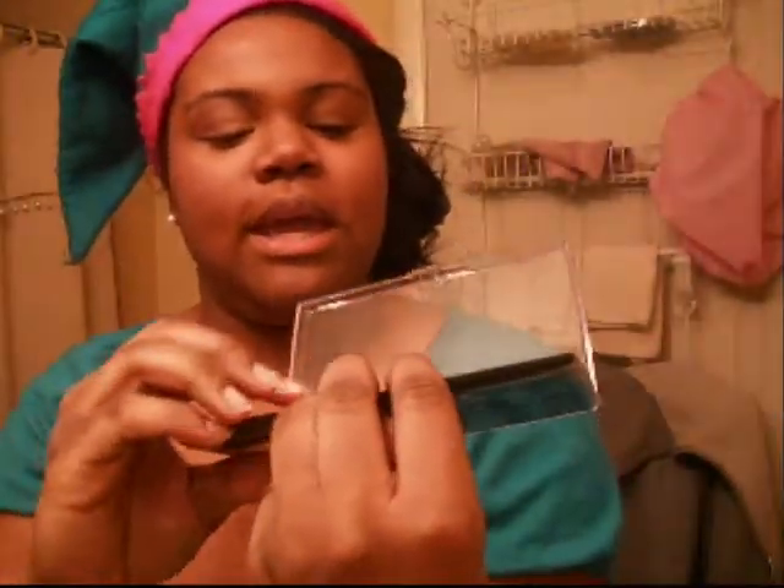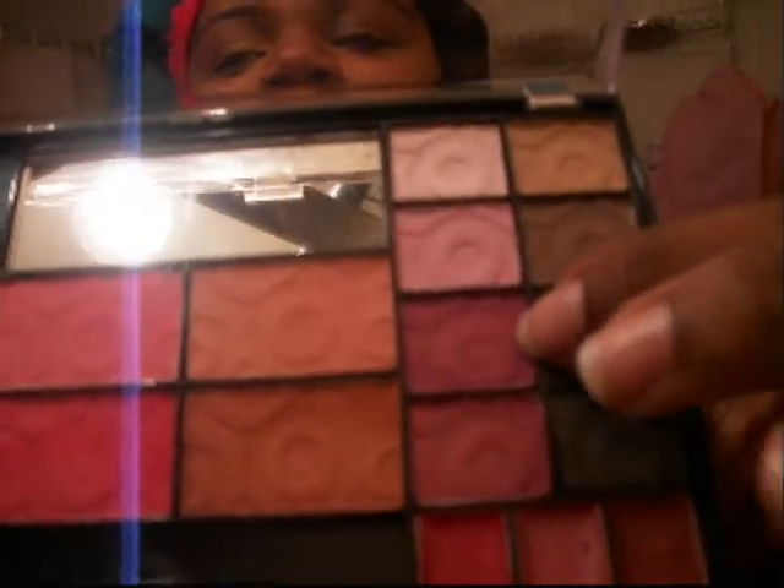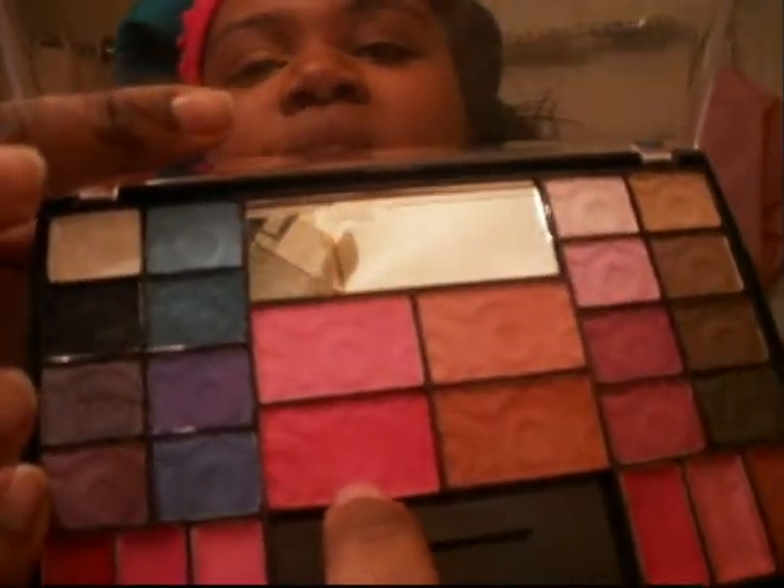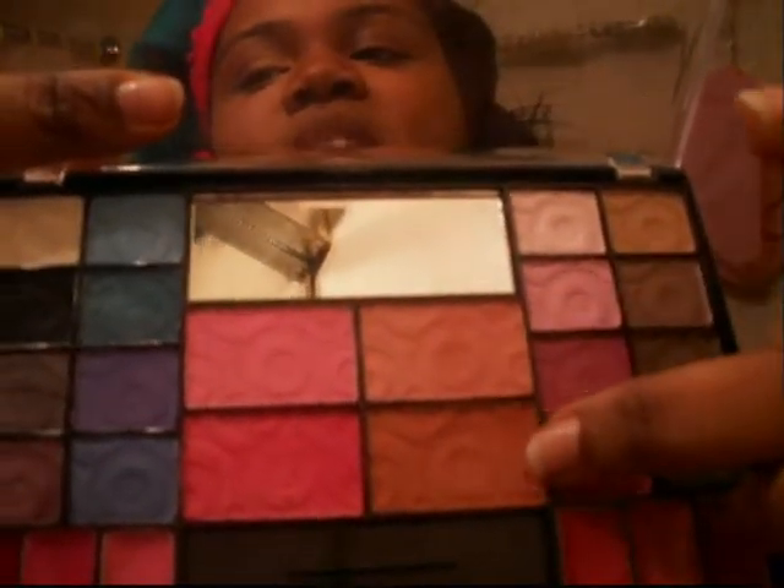I'm going to be using these two colors: this cranberry cherry color, and then this more purplish, maroon kind of color. And I'm also going to be using this red color because I want a brighter red. For my blush, I'm going to be using these two colors — this is more like a peach color, and this is more of a bronzy kind of color. We're also going to need a green eyeliner pencil. This is my eye and lip pencil in yellow green from Hot Topic. I'm also going to be using my MAC pigment in yellow gold. And my black Estee Lauder mascara — but you can use any black mascara that you want. This is just what I have right now.